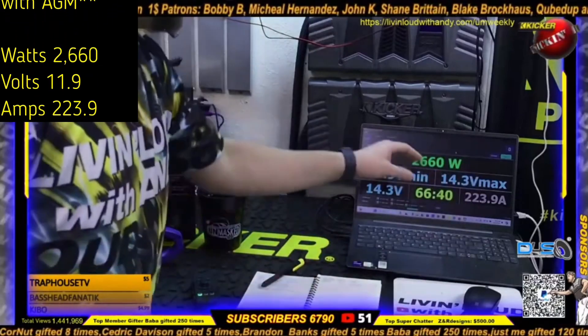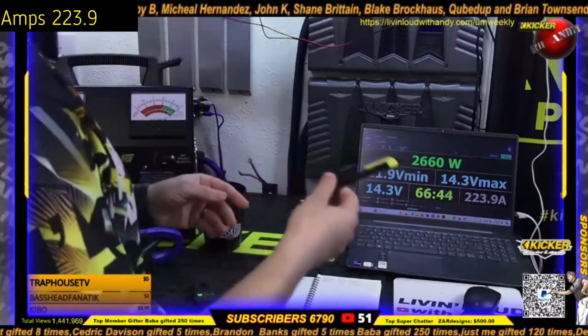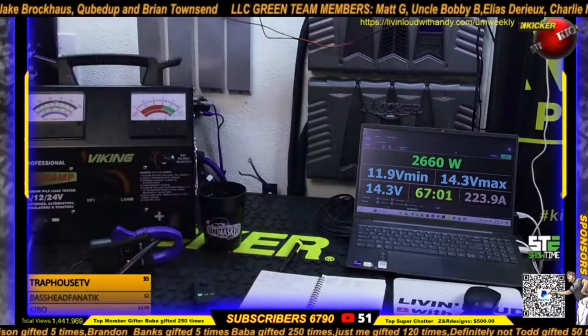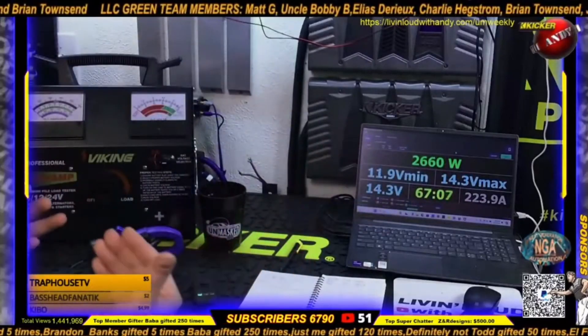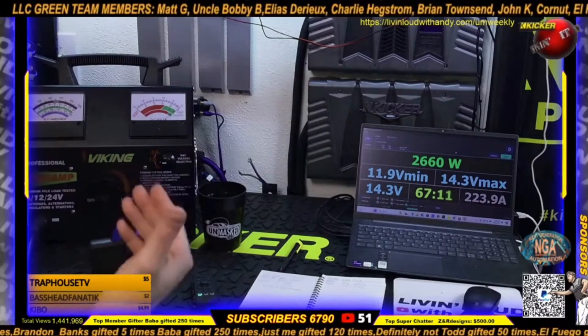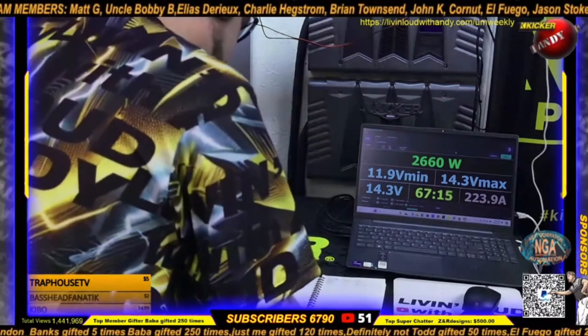2660 watts and we only drop down to 12 volts, pulling 223 amps — a little less current and around the same power, literally 20-35 more watts. So you can tell already that just by having the alternator on, we're pulling less current to make the same power and our voltage is staying around 12 volts.